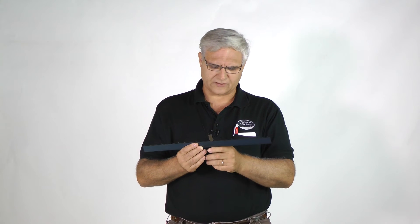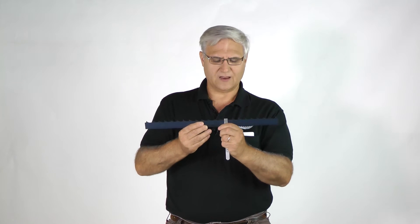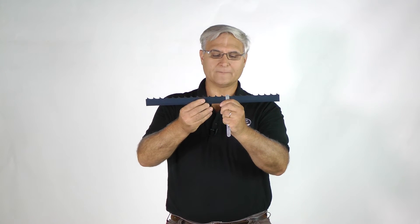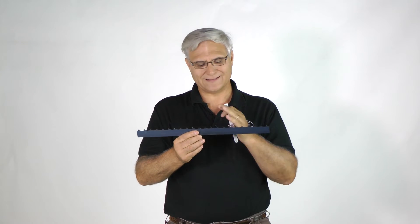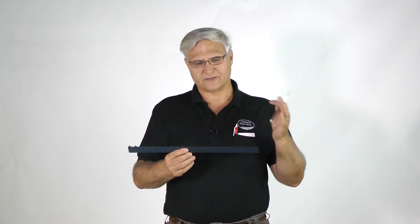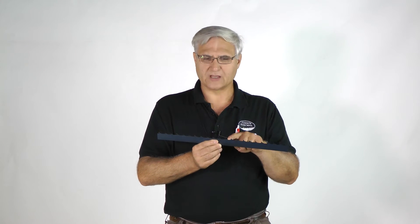The back angle and the face angle come together and make a penetrating point. Something we can talk about in another video is the very tip point — you probably can't see that — but the very tip point is what's so important in that tooth. That has to be sharp. All of these things don't matter if that little tip point is not sharp. The hook angle will pull in more, but I've seen blades with so much hook angle that it would choke up and have chunks in the gullet.